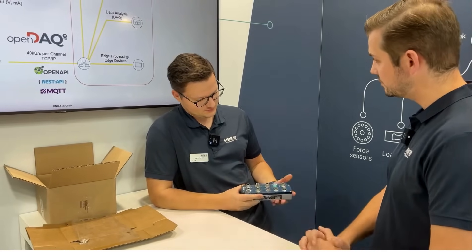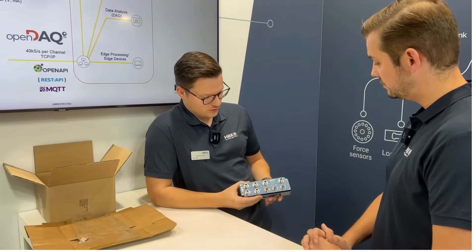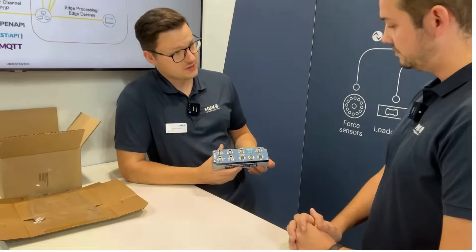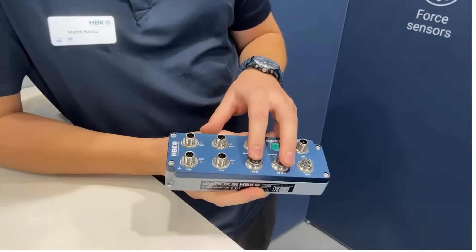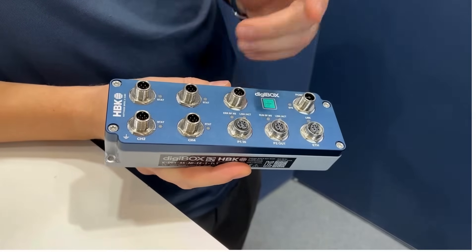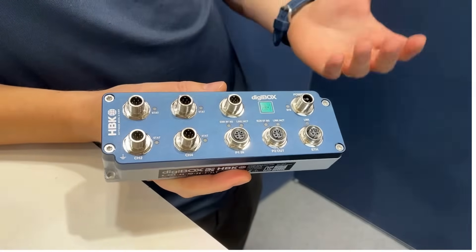Wow, very nice — and what kind of field buses? Yes, so typically as you know from HBK amplifier ranges, we have field bus connectivity. We have two ports for field bus connectivity, meaning you have a direct connection possibility and also daisy chain. Implemented protocols are PROFINET and EtherCAT.